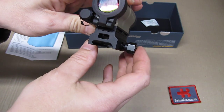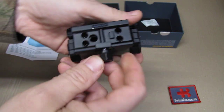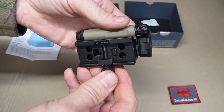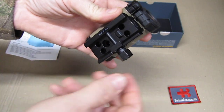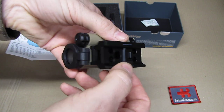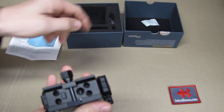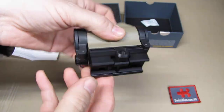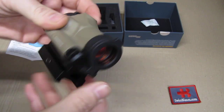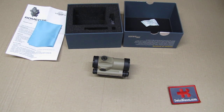Then we have the mount for the Picatinny rail — a typical design with a cutout for weight saving and a screw on the side so you can simply screw it onto the rail. It has a button that goes into the cutout of the rail so it won't move. There's quite a good distance in between, so if you have an out-of-spec rail, the item has enough material and space to still fit. You can also take out the four screws with the wrench and use different mounts if you need a higher or lower mount.